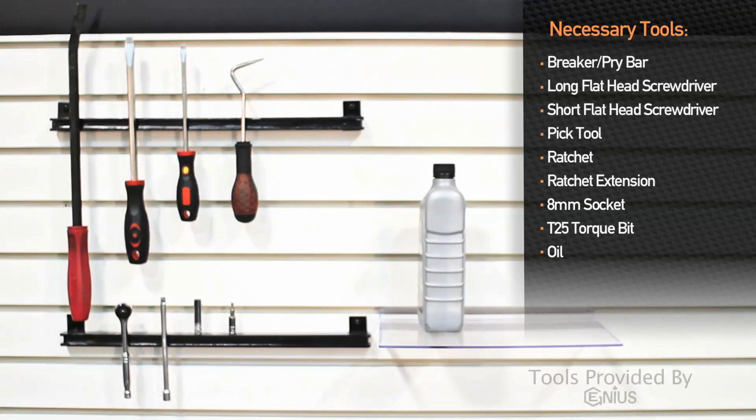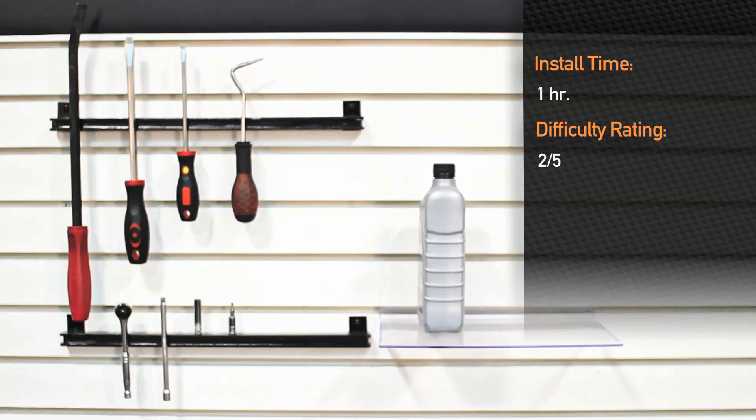The tools needed to install the direct fit intercooler for the BMW 335i are: breaker bar, long flathead screwdriver, short flathead screwdriver, pick tool, quarter drive ratchet, extension, 8mm socket, T25 Torx bit, and a little bit of oil. Installation time is about an hour and is a 2 out of 5 on the difficulty level.